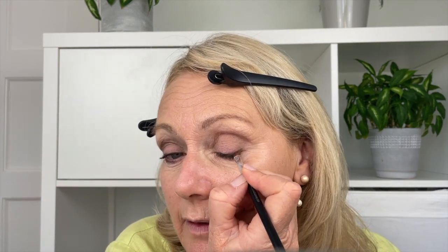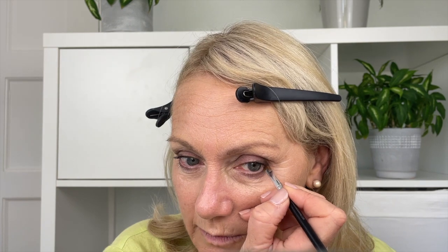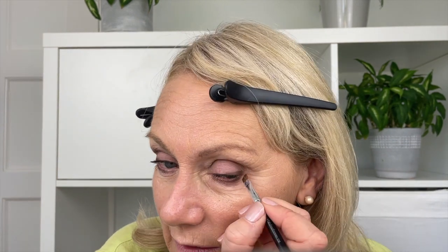Going back to the no shimmer eye shades — you can also use those on their own as eyeliners. With your wedge brush number eight, just take the Taupe and go over the lash line. If you want to be bolder, use a darker colour like chocolate, charcoal, aubergine, or midnight blue — either over your soft eyeliner or instead of it. These no shimmer eye shades are so versatile you can mix and match them for all sorts of things.